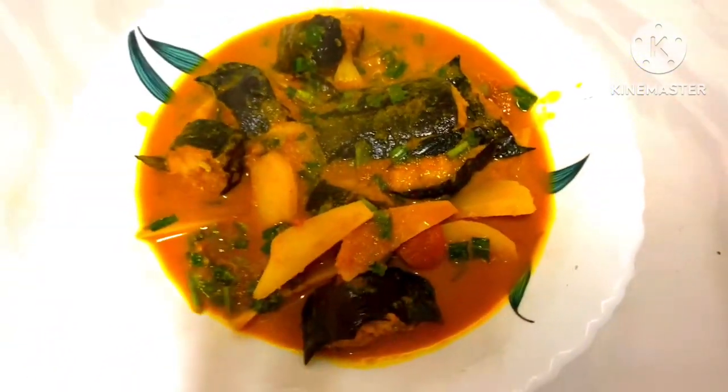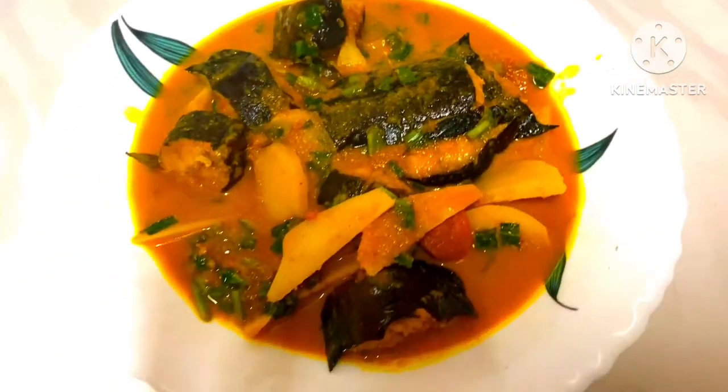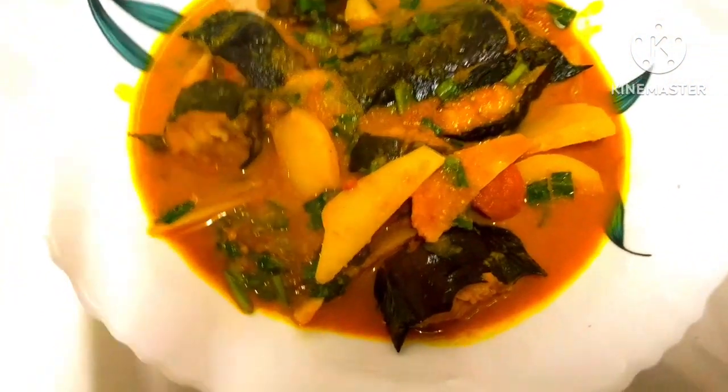Assalamualaikum! Hello everyone, welcome. This is a very nice recipe that I would like to share. This is for the Magul Masse.